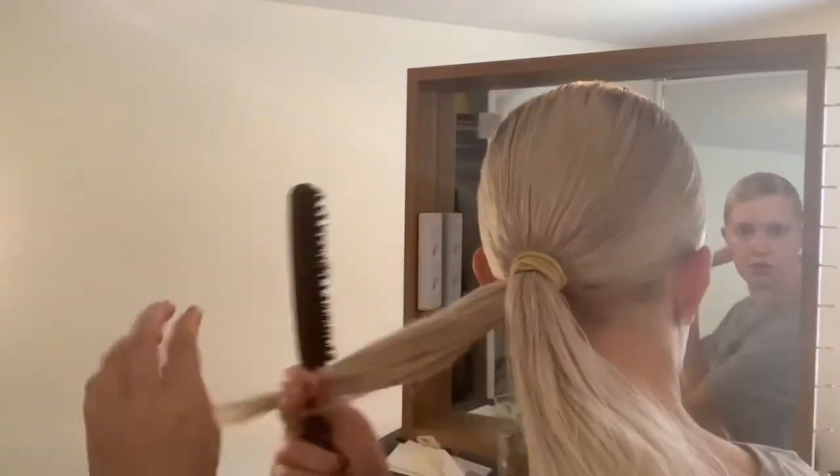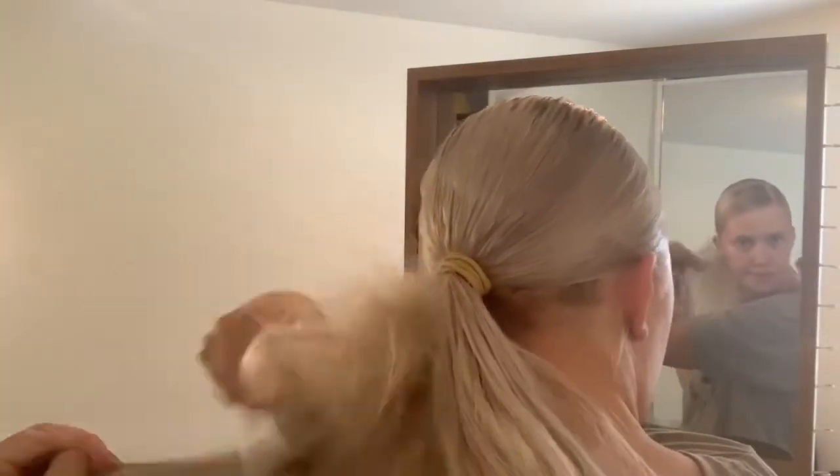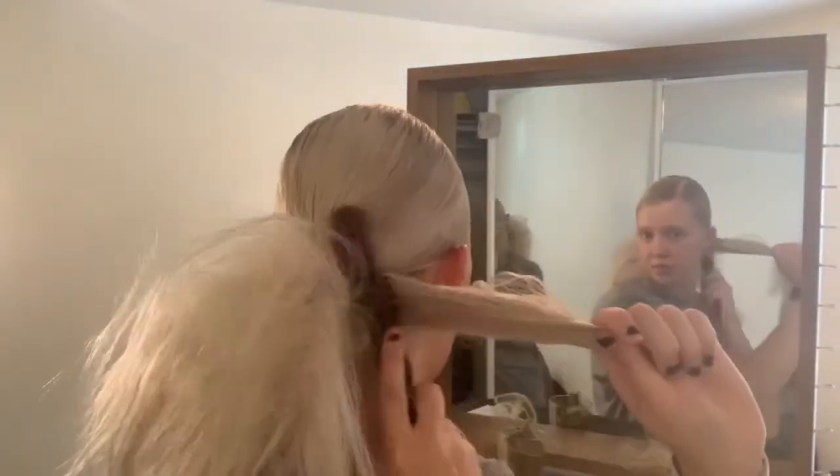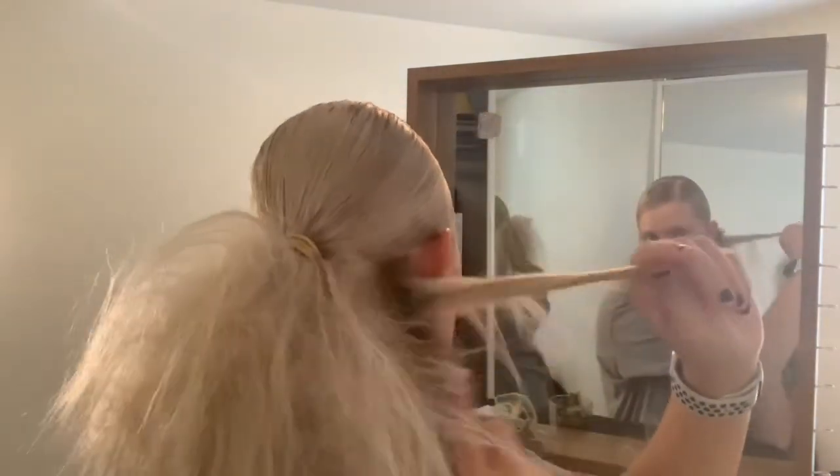First thing we're going to do is tease our hair. It's really important not to just tease the top - you actually want to split your hair into sections and tease those. Once you have teased all of your hair, the joke in my family is it looks like you have a lion's mane. What we're going to do now is lightly comb just the very top of it to smooth it out slightly. I'm not going deep - just the very very tip of the hair.